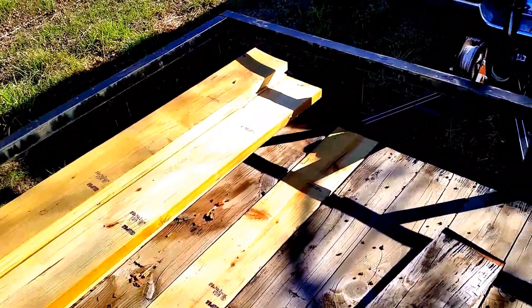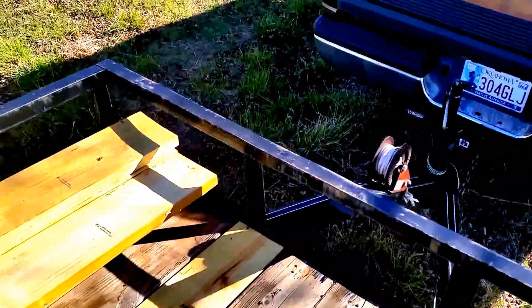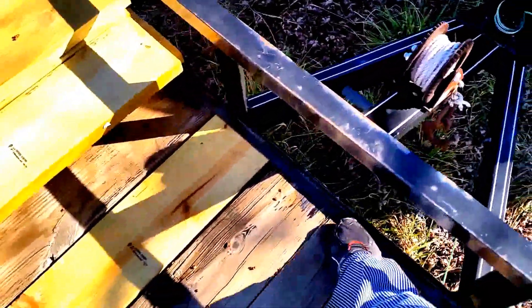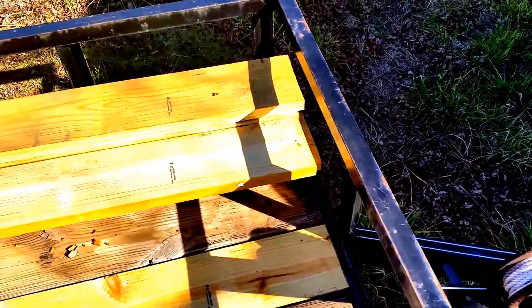I just wanted to show everybody — I've seen in videos where people are cutting these trailers. They cut this little bar across here and cut a notch in it so they can drop the board down in it. I did this without cutting anything.